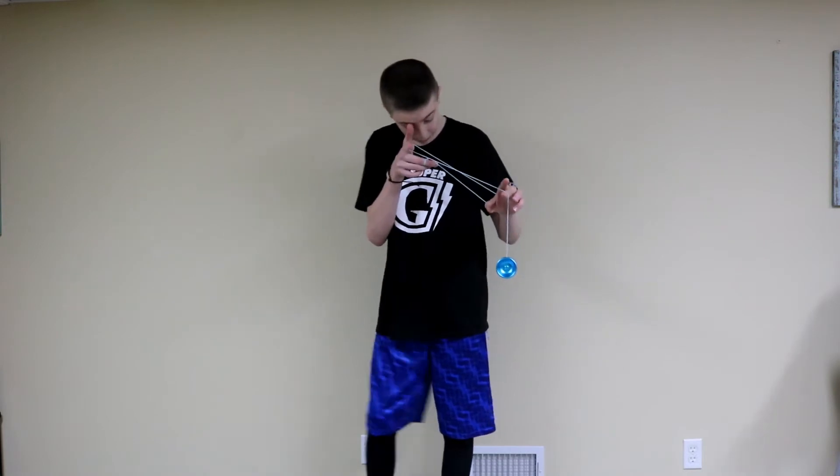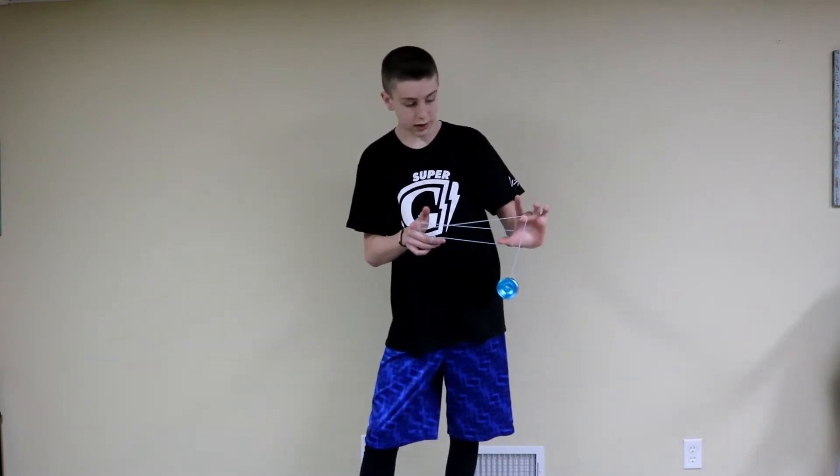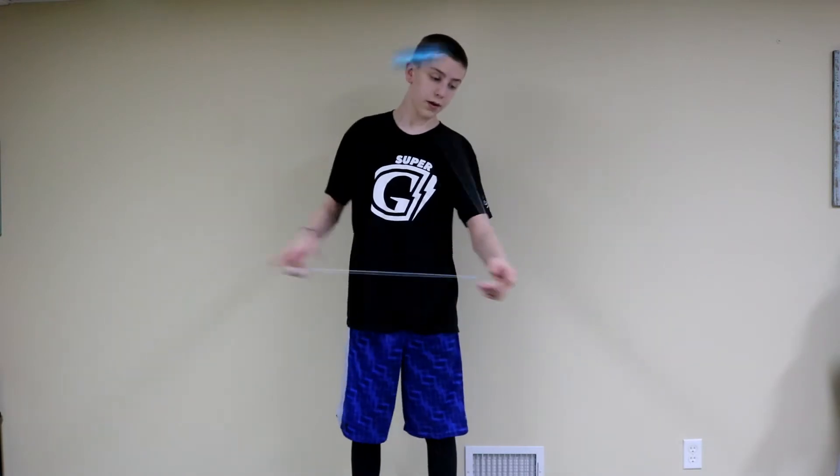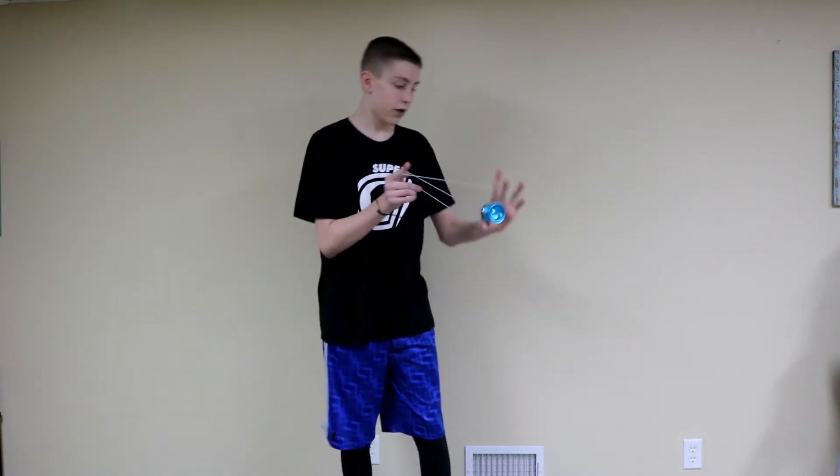And then, if you know the trick chopsticks, this is really going to help you in this tutorial. You're going to want to under mount it under the yoyo, or under your thumb, and then you have to trapeze it over your thumb.